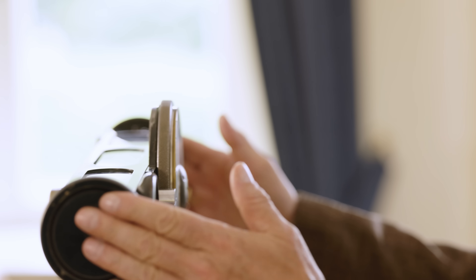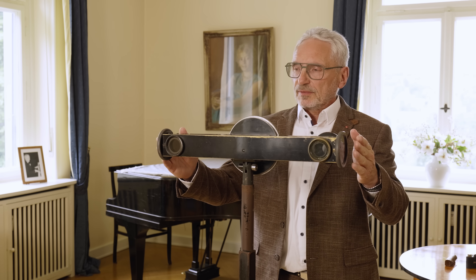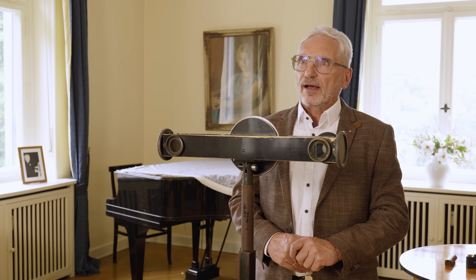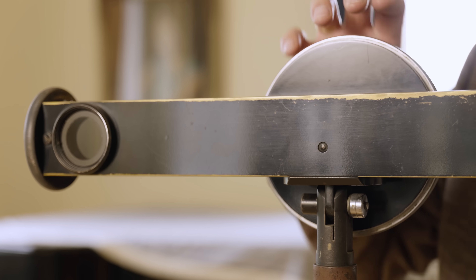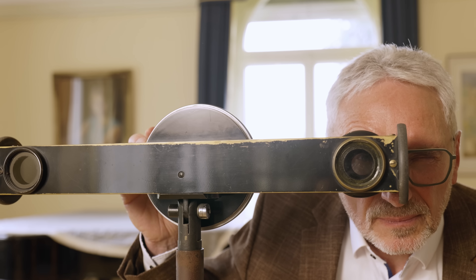This is a large model of the rangefinder. A normal rangefinder is about that size. The reason for the big model is that in 1939 there was a celebration of 100 years of photography, and Leitz built this big model and gave it to the Deutsche Museum in Munich.